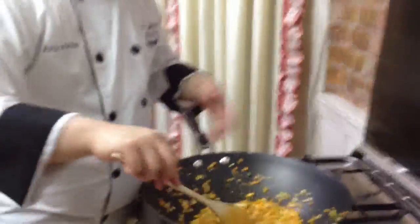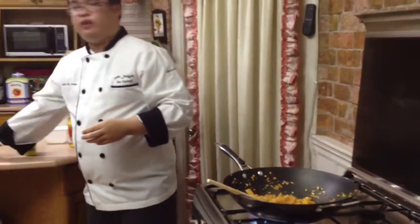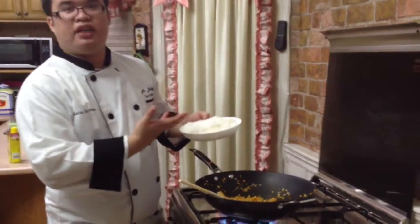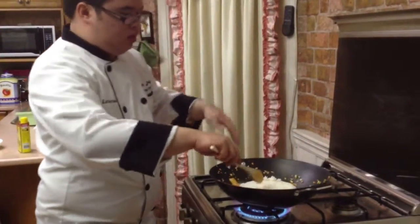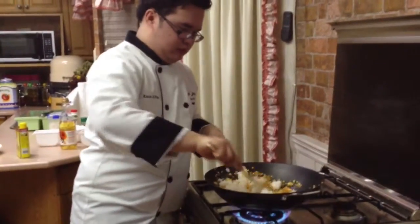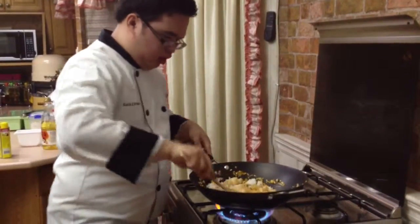This has been sautéing for a few minutes already, so we can add our rice. You can either use Japanese rice or Thai rice. This is about 2 cups of rice. We will mix it well until the colors are blended.